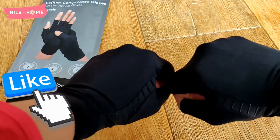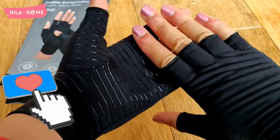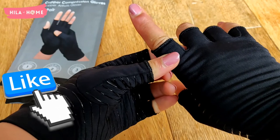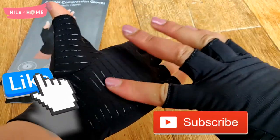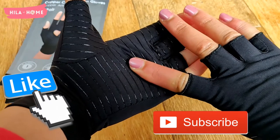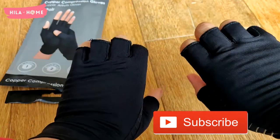I hope you found this review of the copper compression gloves for Raynaud's syndrome useful. If you did, give the video a thumbs up below, and if you haven't already, do subscribe to the channel — I put out videos every week. Until next time, take care, bye!